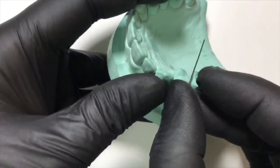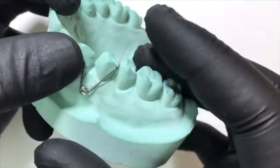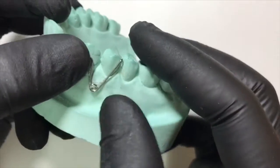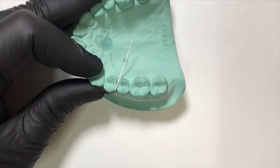We check the adaptation on the palatal aspect — it is now perfectly adapted and well into the embrasure. We can begin with the palatal adaptation on the retentive arm.